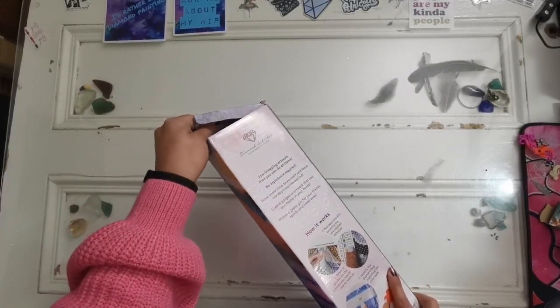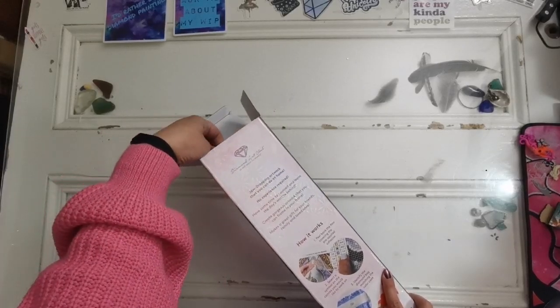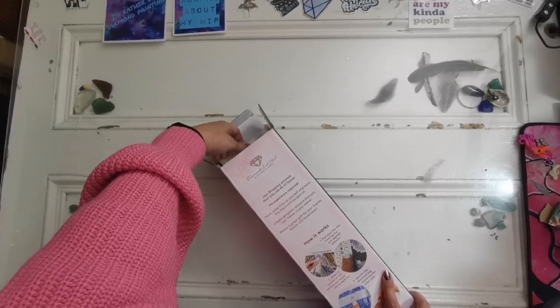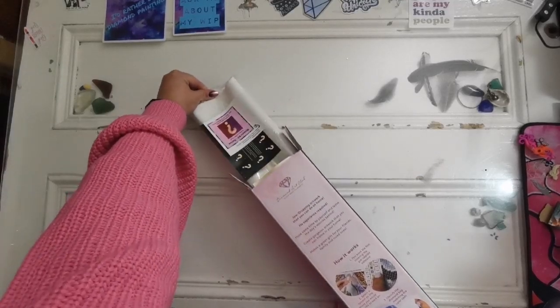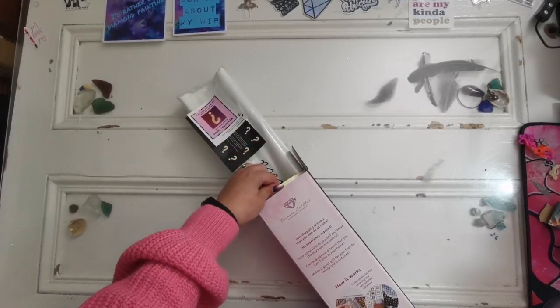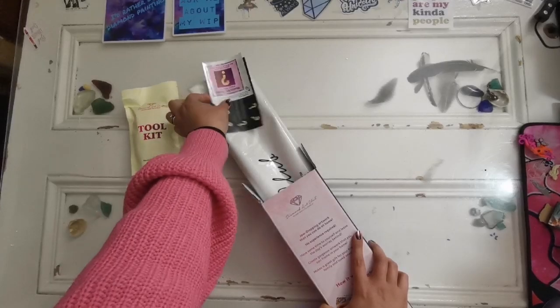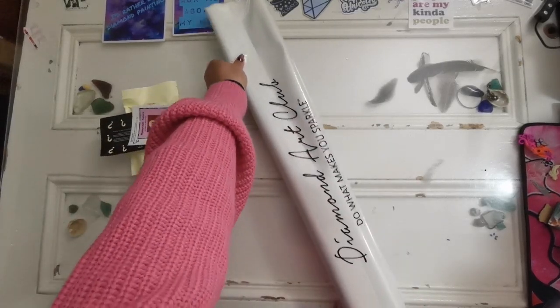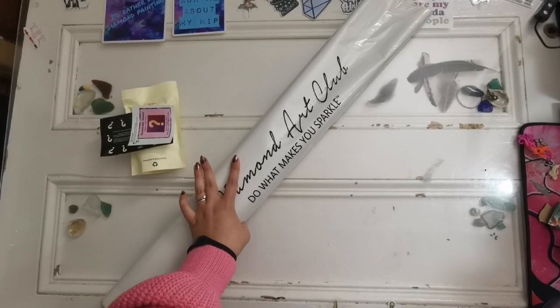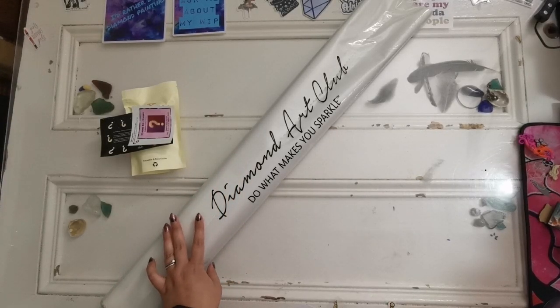It's massive, it's heavy, it's gonna be beautiful. I have no idea what the picture is. Big warning: if you would like to be surprised with yours, please don't look too hard at the canvas when I'm unboxing it. Fair warning, I will be showing the canvas - I'll let you know before we look at it, and then I will show you the diamonds so you get an idea of what the colors are like.